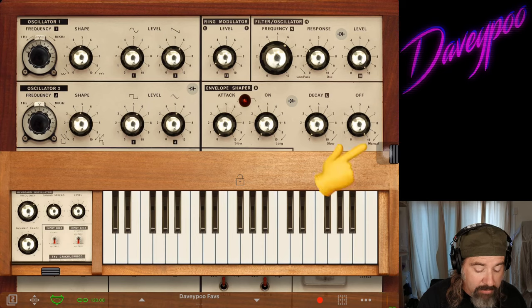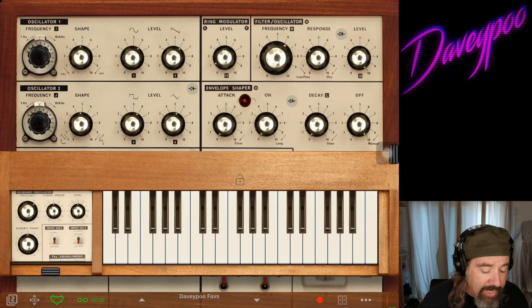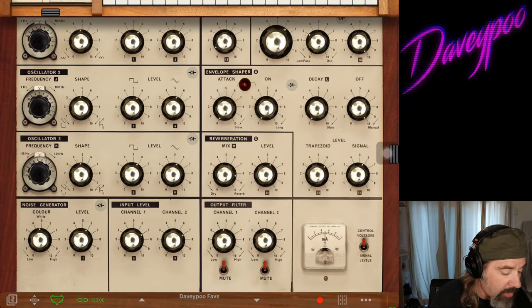When it's set to manual, pressing down on the key opens the envelope — you can see the red light lighting up. I'm pressing on the on-screen keyboard with a stylus right now.